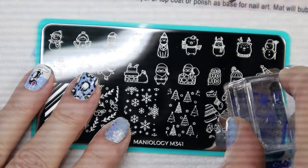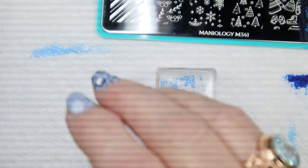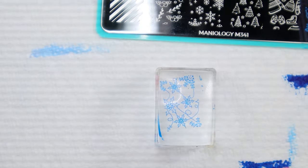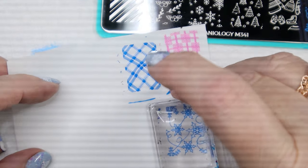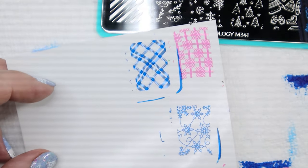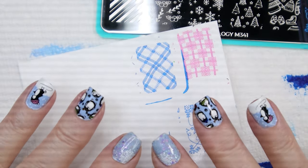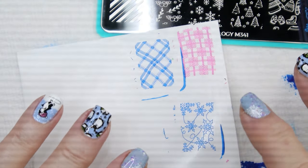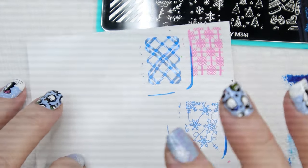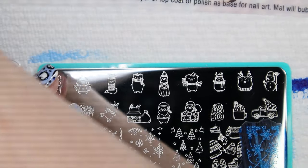Let's stamp this snowflake with strings and see what it looks like. See how delicate that is? I think that's really cute. If you have a base color that's really nice and you don't want to cover it up, these are the kind of images that are really cool for that, because it leaves enough space that you can actually see what the base color is. That's why I like these light and airy ones.